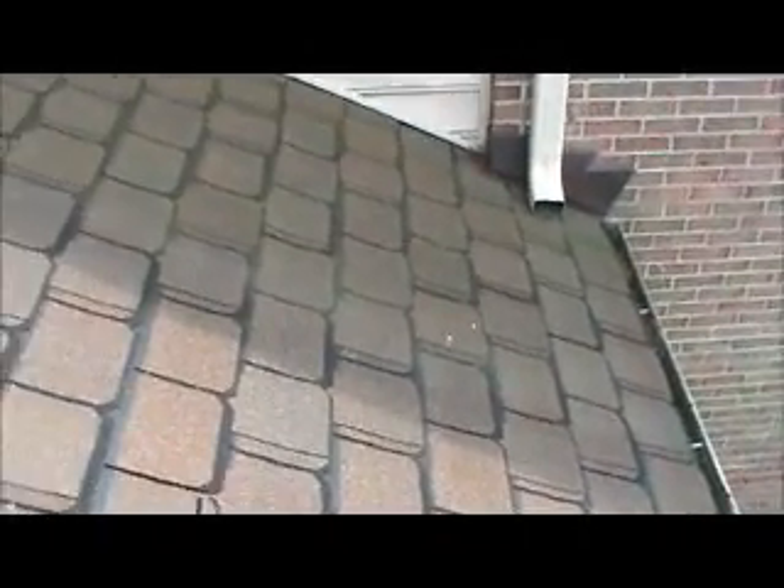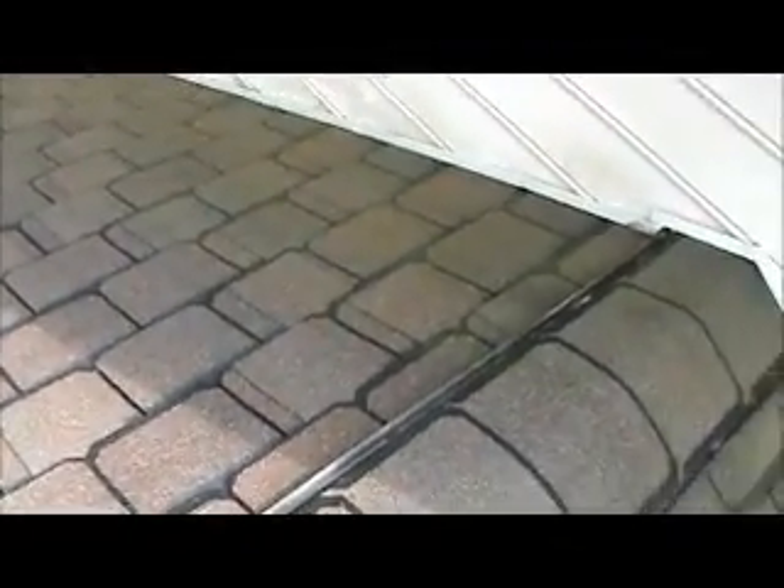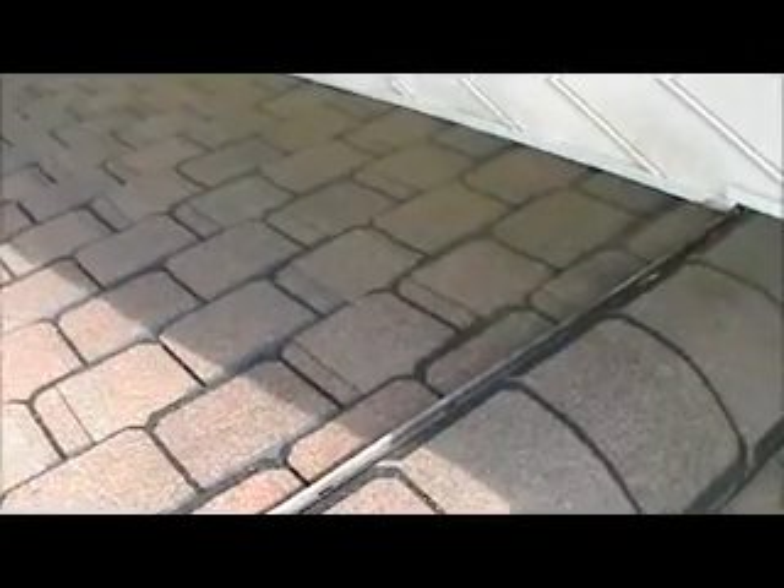This is the area here on the front of the garage that he wants cleaned. Just along here actually — this side here and all down this back side here. It's the only area actually where it is kinda green and mossy looking.